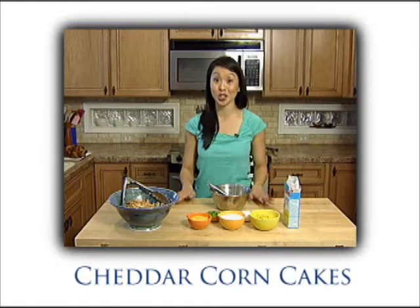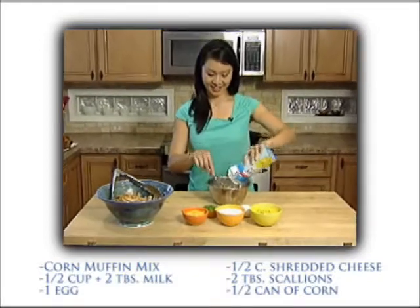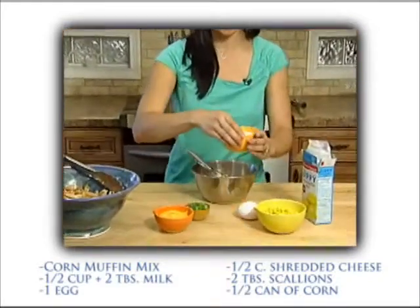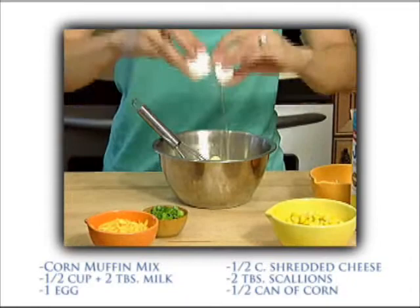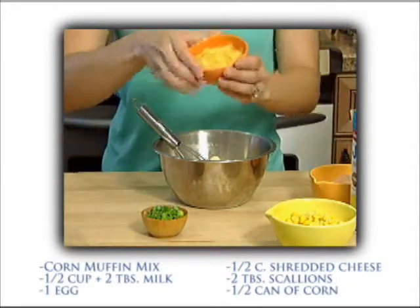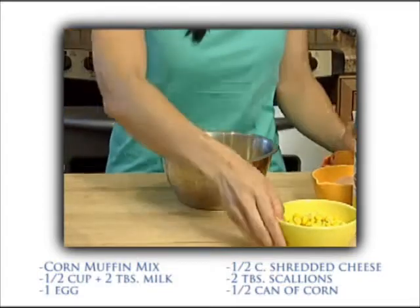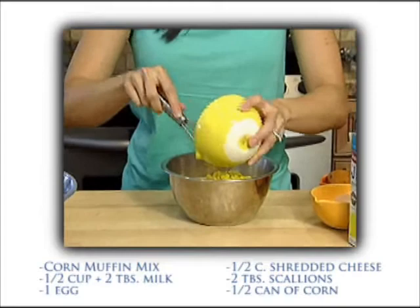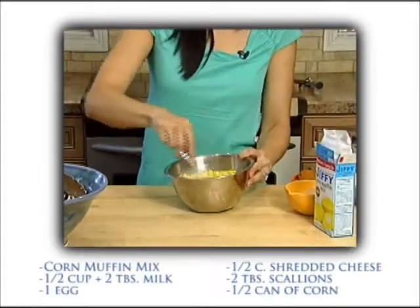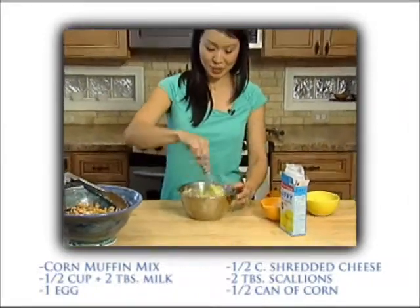Now I need something to go with our pulled barbecue chicken. I'm gonna show you a really easy recipe for cheddar corn cakes. All you need is one package of corn muffin mix, half a cup plus two tablespoons of milk, and then about half a can of corn — just yellow corn kernels, about three quarters of a cup. This all goes in one big bowl, and then you can just whisk this up. It's gonna make kind of like a chunky pancake batter, and that's exactly what we're gonna do — cook these just like pancakes.